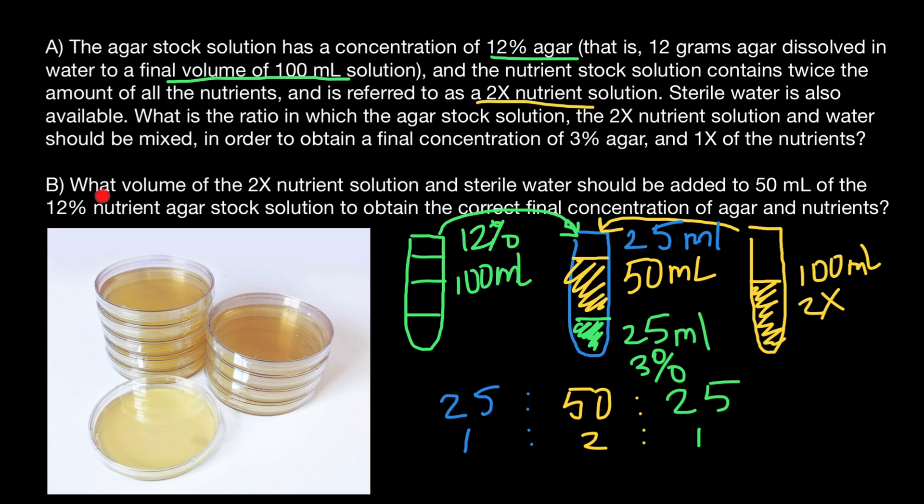Now the second question: What volume of 2x nutrient solution and sterile water should be added to 50 milliliters of the 12% agar stock solution to obtain the correct final concentration of agar and nutrients? The correct final concentration is 3% agar and 1x of the nutrients.